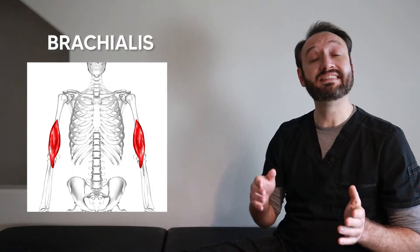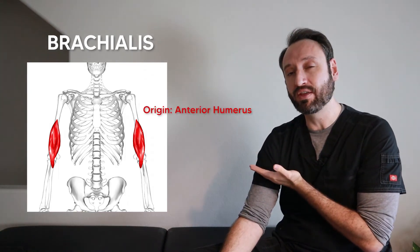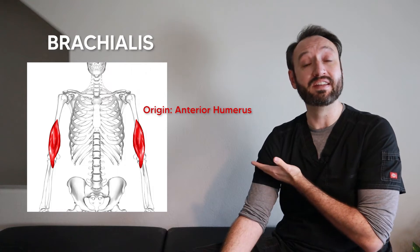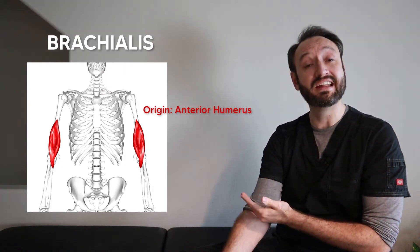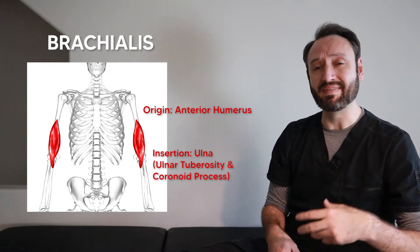The brachialis is about 50% stronger than the biceps when it comes to elbow flexion. It lies deep to the biceps brachii and attaches on the anterior humeral shaft about one third down, at the same level as the deltoid. From there it runs down and connects to the ulna at the ulnar tuberosity and the coronoid process. To keep coronoid and coracoid straight: coronoid with an 'N' is on the ulna, also with an 'N'; coracoid with a 'C' is on the scapula, also with a 'C.'